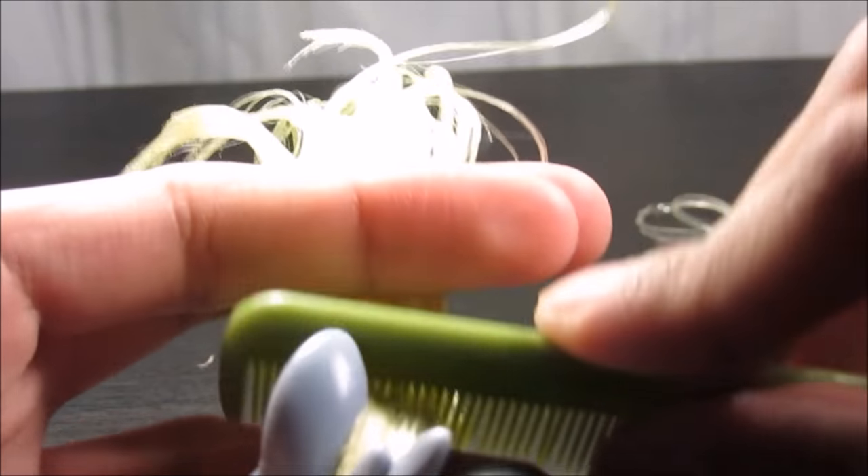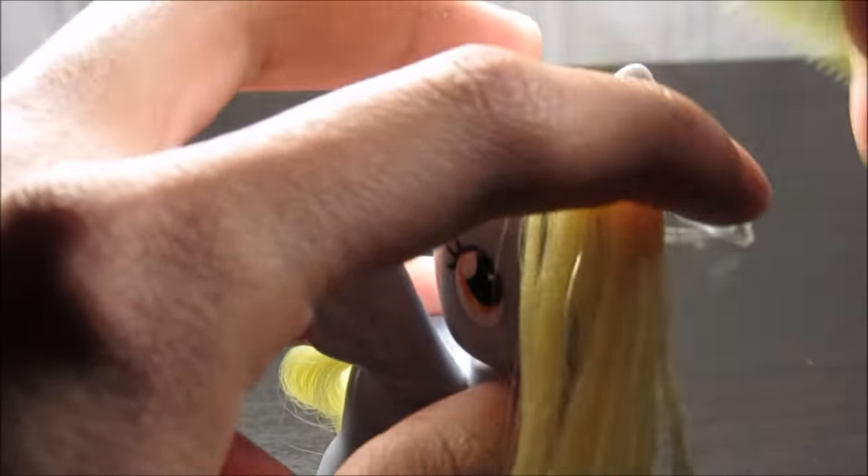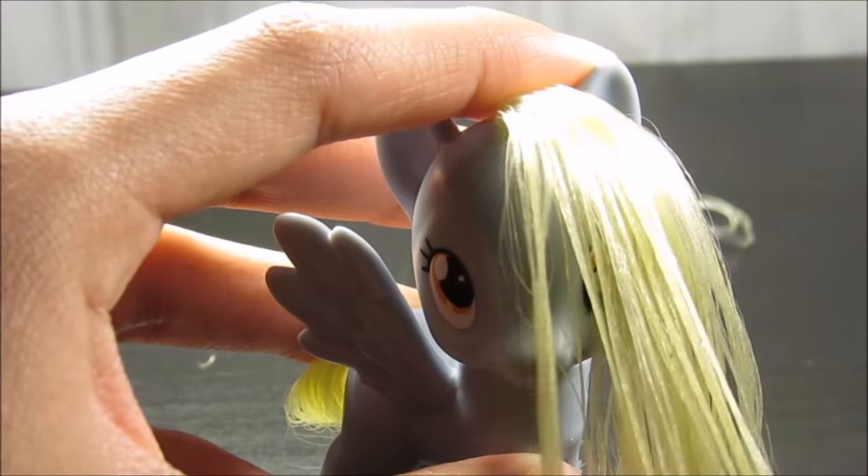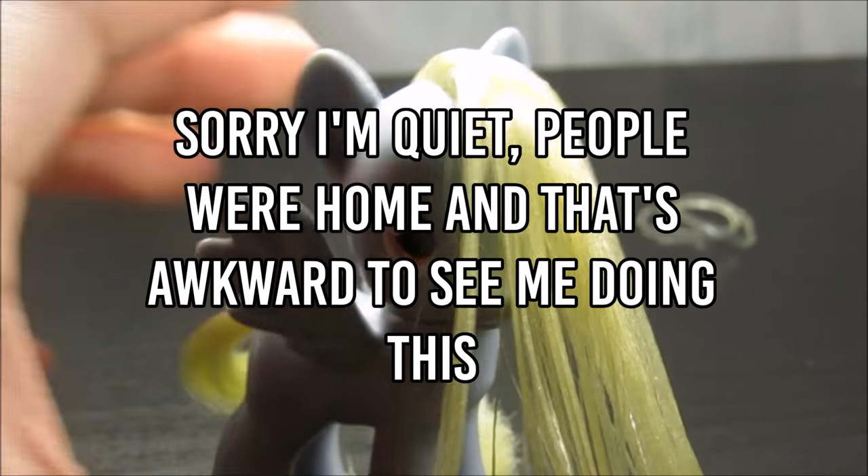I'm going to go out on a limb and say you've already wet the hair. Next, get your brush and brush the hair to the front. This is very important because it's going to create the bangs that Derpy has. They won't be perfect Rainbow Dash bangs, but we believe in equality for bangs.